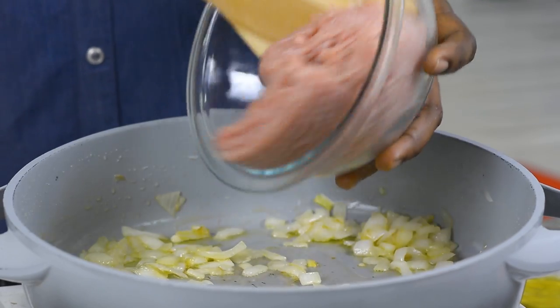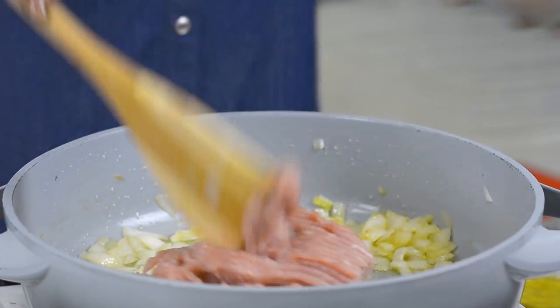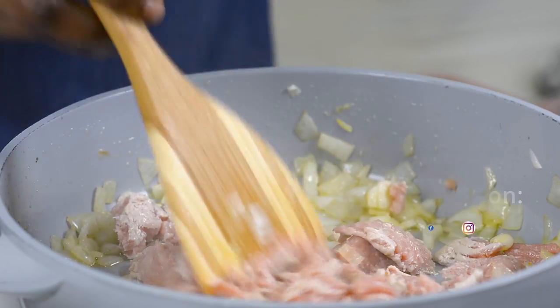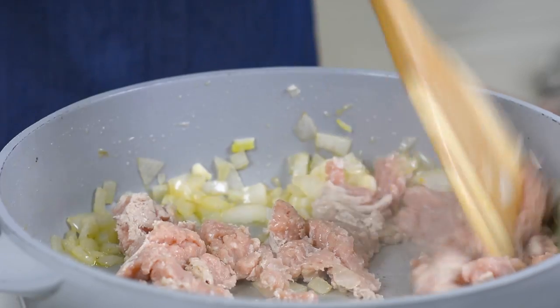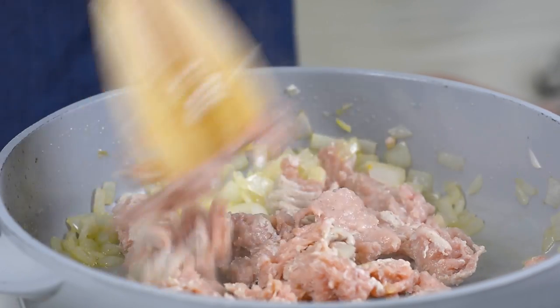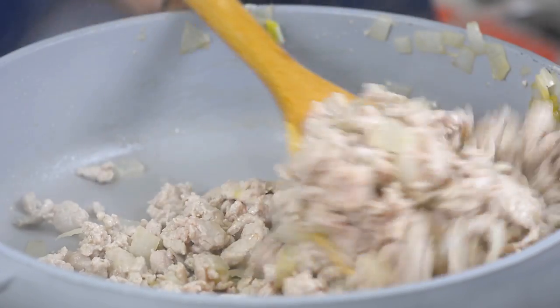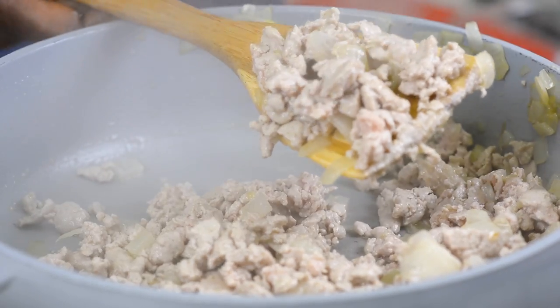I'm going to add my ground chicken. Today I'm using ground chicken — you can also use ground beef or even sausage meat, it works just fine. So you want to go ahead and break this up super fast. You don't want the meat to be too clumped up together, so be as fast as you can. The meat is now well separated. Nice.